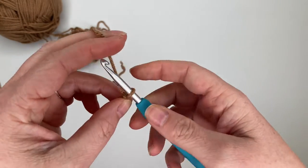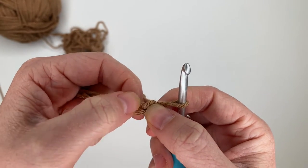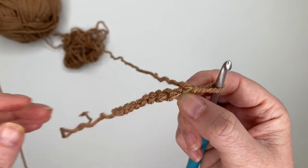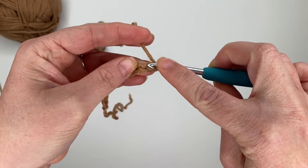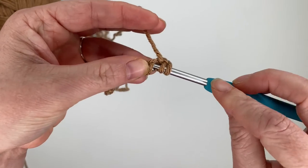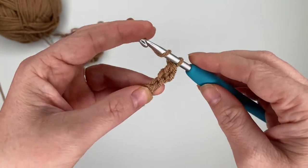Chain 11: 1, 2, 3... 11. Next, skip the chain closest to our hook and put our first stitch right here — it's going to be a half double crochet stitch. I'm going to put my stitches in the back bump for a cleaner look. Yarn over, turn the chain over so you can see the little bumps connecting each V shape, insert your hook into the back bump, grab your yarn, pull up a loop, yarn over, pull through all three loops. That is a half double crochet — our first stitch.